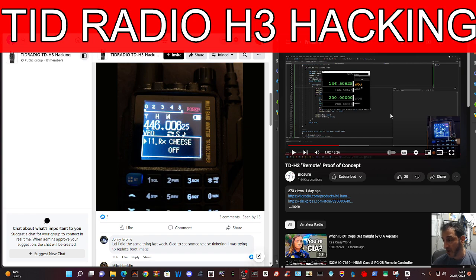So big thanks to Marcus. The YouTube name is Nick Shaw, and there's a GitHub link which I'll put in the description as well. Now controlling the radio via your PC software hasn't quite been released yet, but it's going to be.